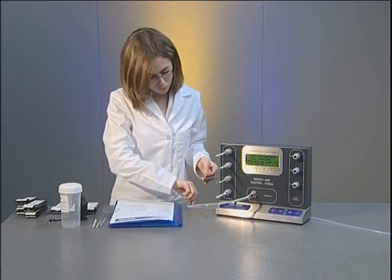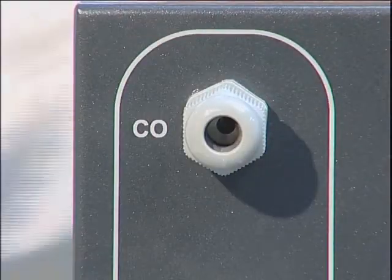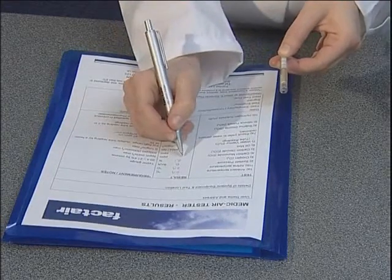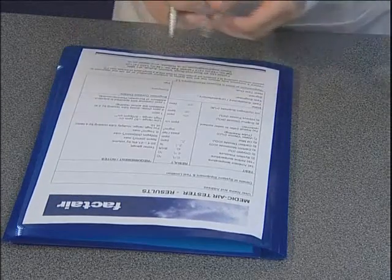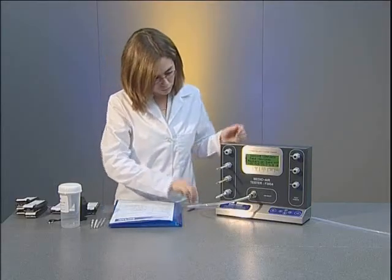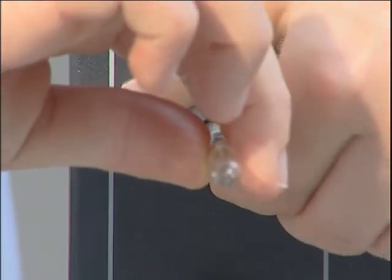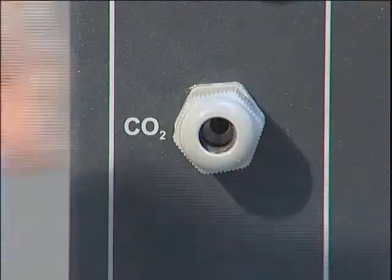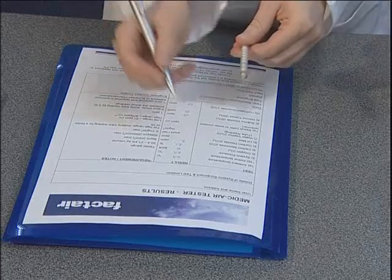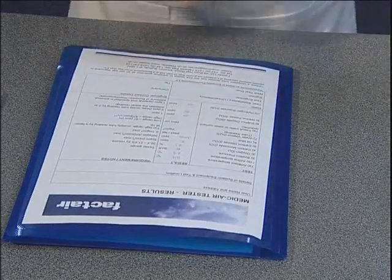If the test sample contained carbon monoxide, a greyish stain will be present at the start of the white crystals on the CO tube. The extent of this must not be greater than five parts per million. A maximum carbon dioxide level of 500 parts per million is permissible in medical air. The expected background level is approximately 380 parts per million and this will be represented as a purple stain at the start of the CO2 tube.